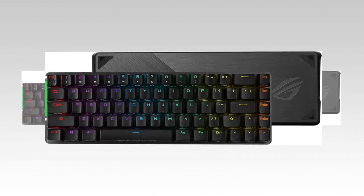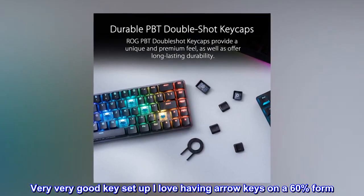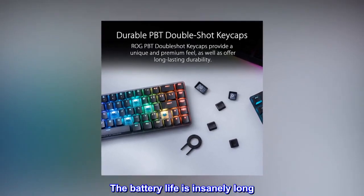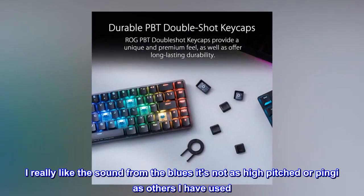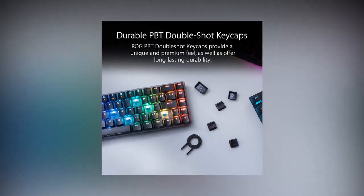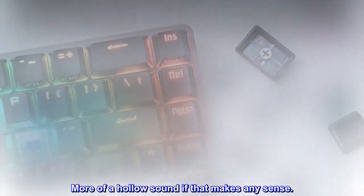It's good. Very, very good key setup — I love having arrow keys on a 60% form. The battery life is insanely long. I really like the sound from the blues; it's not as high-pitched or pingy as others I have used. More of a hollow sound, if that makes any sense.